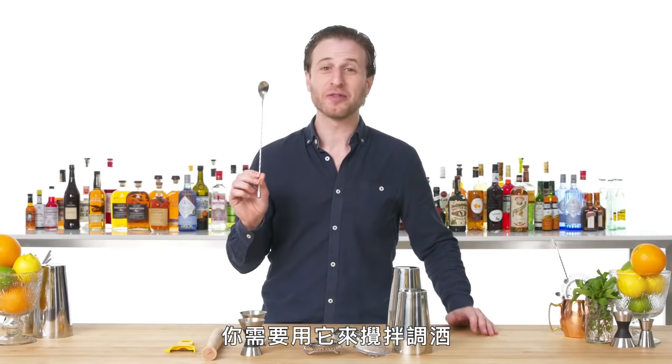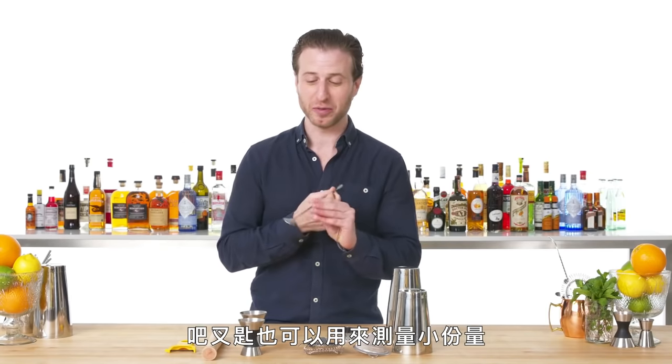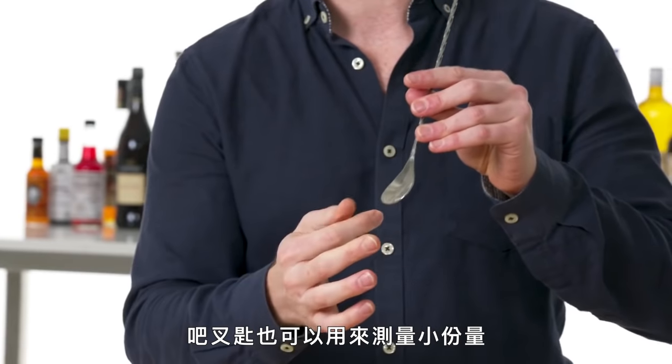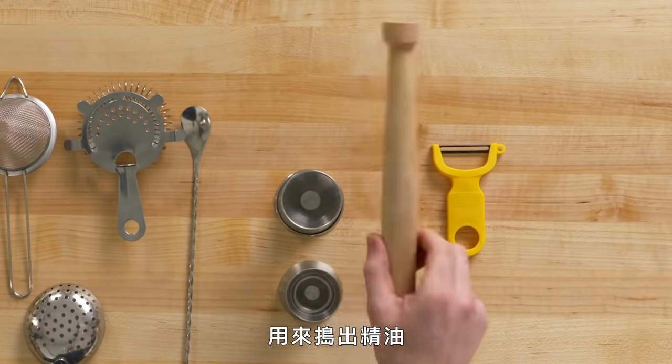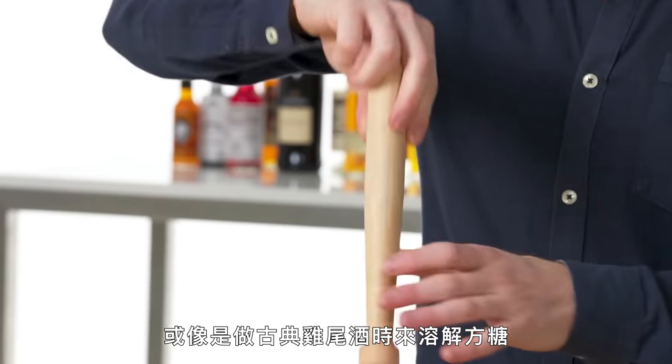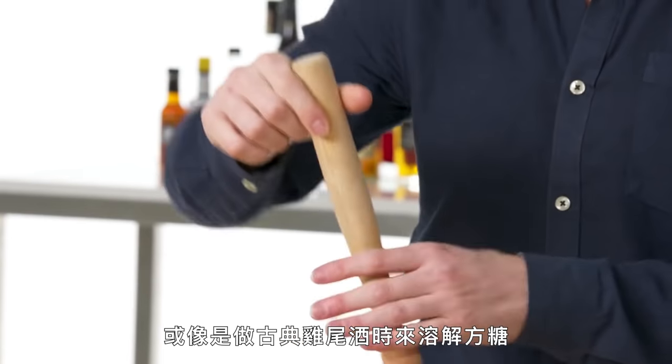Bar spoon — you need these for stirring your stirred drinks. Also, the bar spoon itself is a measurement for small portions. Jiggers — the bartender's measuring cup. This is your muddler, necessary for mashing to get essential oils out, or to dissolve sugar into a drink like an old-fashioned.